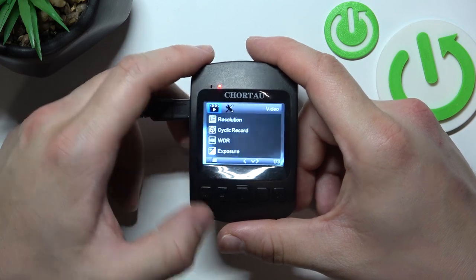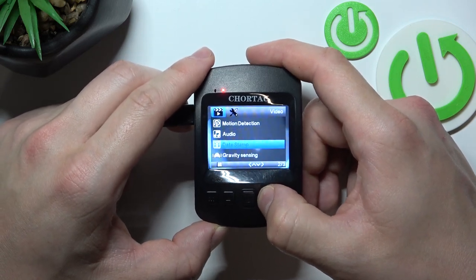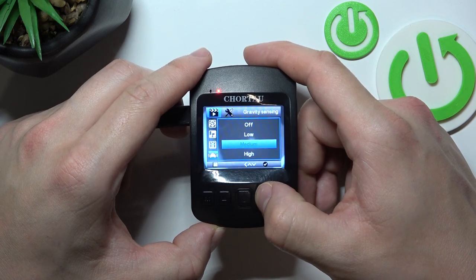To begin, go to the menu and scroll down. Enter gravity sensing and select between off, low, medium, and high.